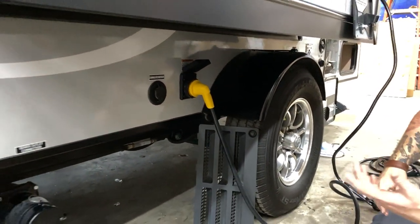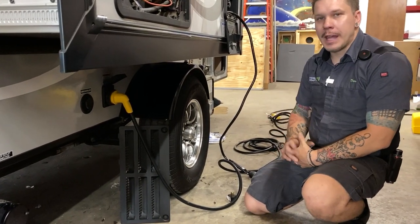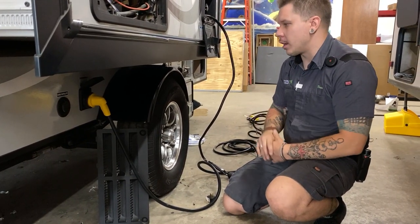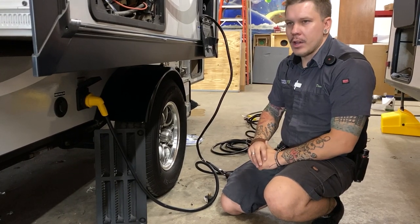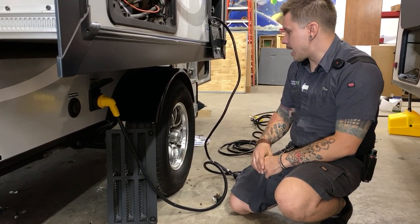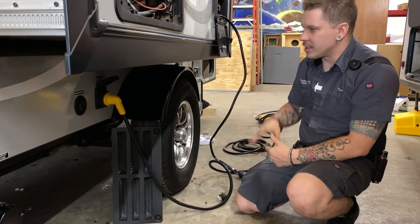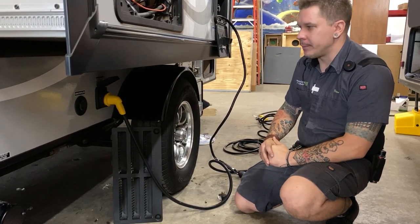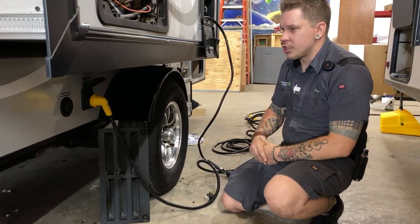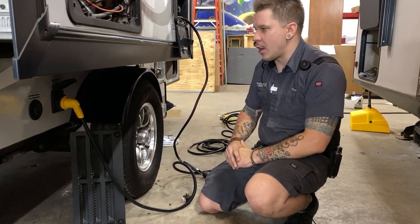My number one recommendation with every unit I deliver is the importance of adding an aftermarket 30-amp surge protector in line here. You have a lot of sensitive electronics, and it is our goal to protect those from not only surges, but dirty power and substandard wiring. Surge protectors install directly at the power source — just plug it in line with your cord. If you have questions on what to buy, feel free to give our parts department a call.